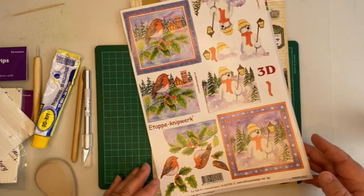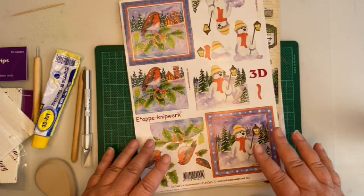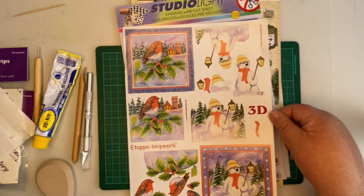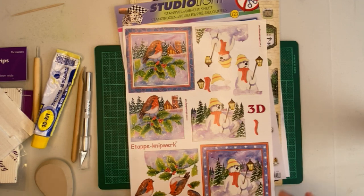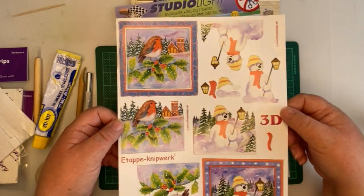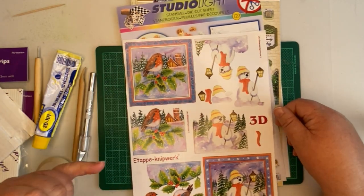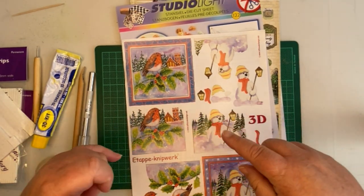So when you've got something like this robin, you can roll his body round to make him look like a plump robin. The most important thing you need to know when buying 3D decoupage sheets is that they come in two varieties. You get this traditional sheet, which has been around for a very long time. I think I started 3D decoupaging 20 odd years ago and this is all we had back then. This sheet is a step-by-step sheet, which basically means you get a base layer that shows the whole image.